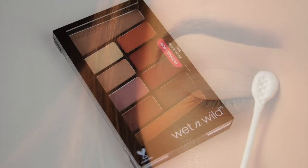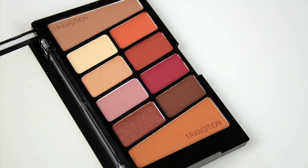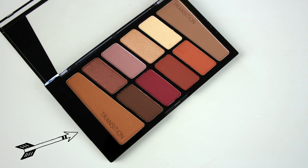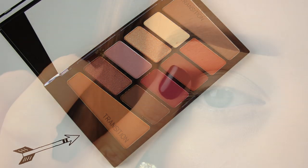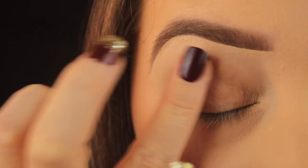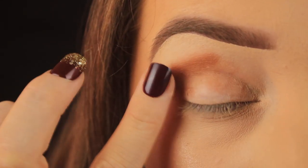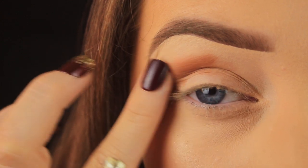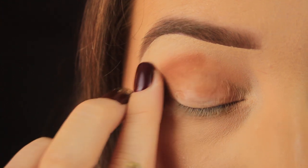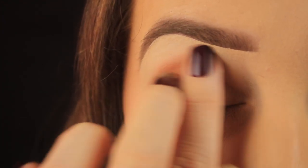I've just set that primer in place. Eyeshadow palette-wise, I had a little root through my collection and hadn't used this Wet and Wild palette in a while, so I decided to bust it out. It's a gorgeous palette that's quite similar to the ABH Modern Renaissance palette. I'm beginning by taking that warm brown transition shade and using my ring finger to apply this into the crease — the ring finger applies a light amount of pressure, which helps when blending. Initially this look will be a little messy, but just stick with it.